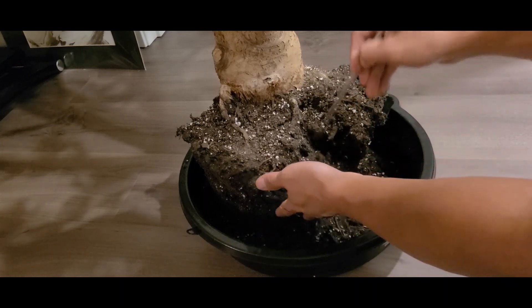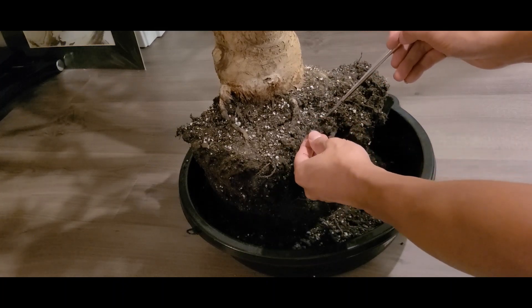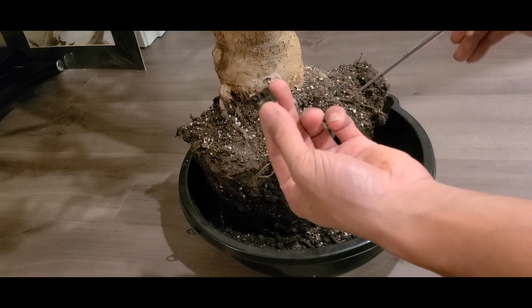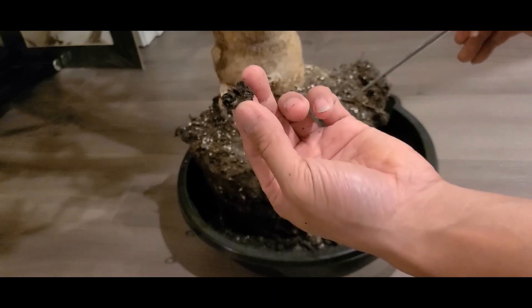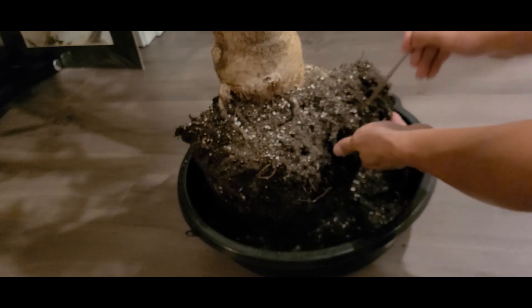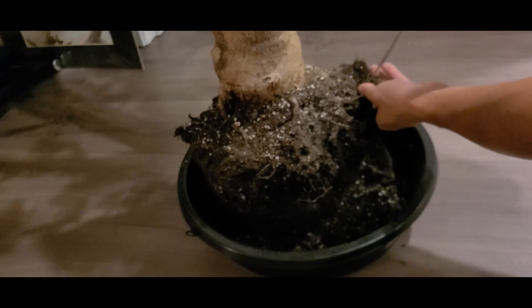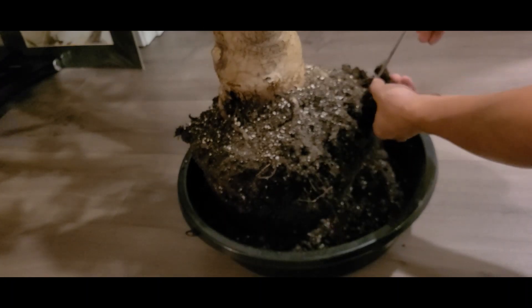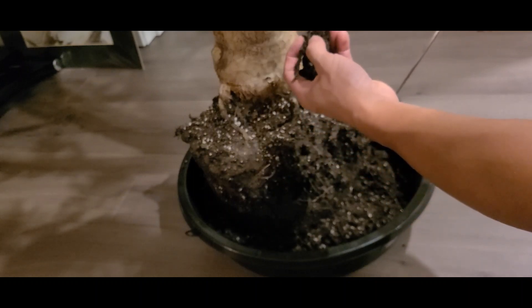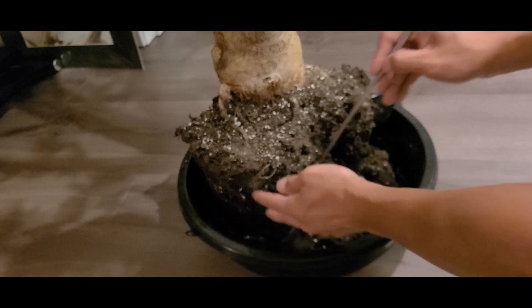Using a metal chopstick, I'm poking around and digging through the roots, loosening up the soil and getting all the soil out from between the roots, just trying to clean things up. In my hand it's just a huge clump of soil plus dead roots.